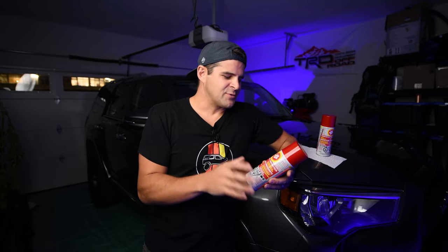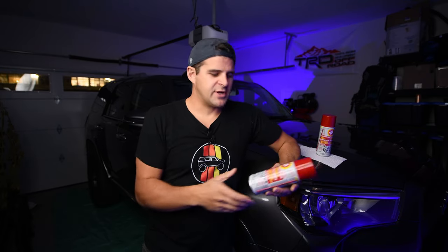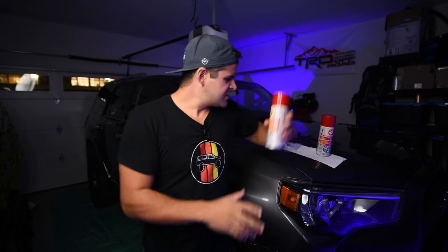Fluid Film has been around since the 1940s and its base product is called lanolin. If you don't know what lanolin is, it's derived from sheep's wool, so it's actually a natural product in a sense. It leaves basically a thin, oily layer under your vehicle that prevents water and oxygen from being able to reach the metal. It actually absorbs into the metal to a certain degree, which means it will prevent rust from forming and actually stop rust in its tracks. If there is rust already on your vehicle, it will soak into the rust and prevent oxygen from getting to it and further spreading.